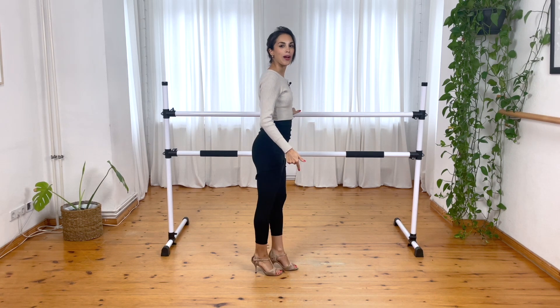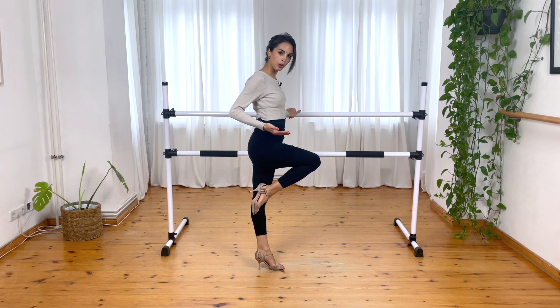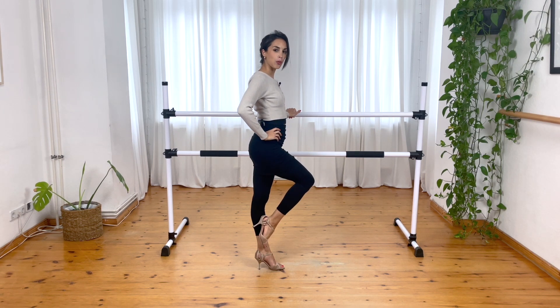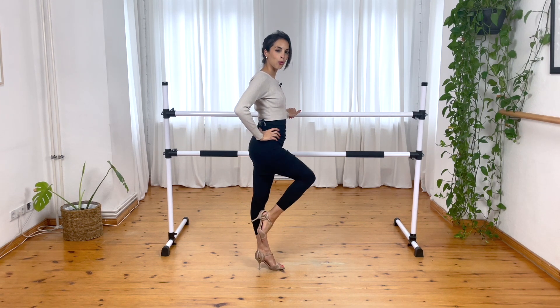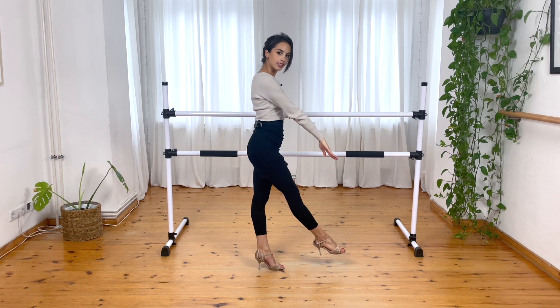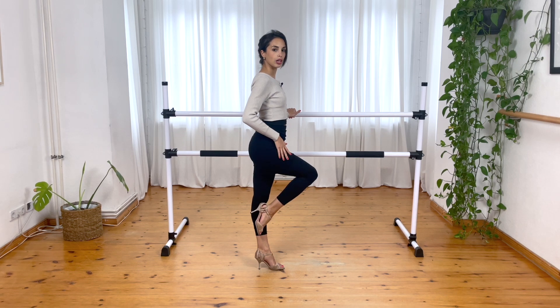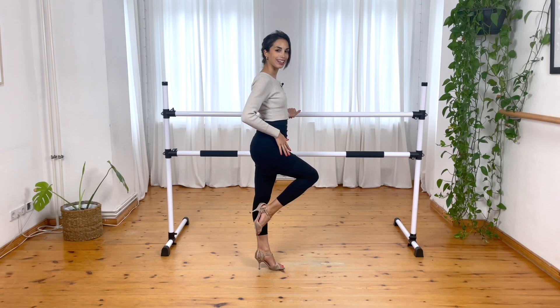Now we will go up — not to the knee. We go like in between the knee and the foot, in the middle. From here we stretch the leg. Let's go together — we do one, and two. When I stretch, the leg is 45 degrees in a diagonal down. Let's do it together — one, two.